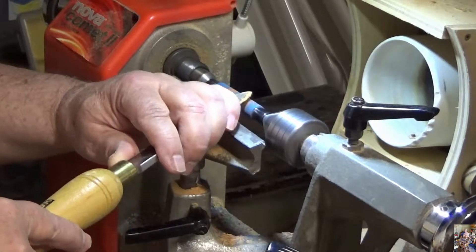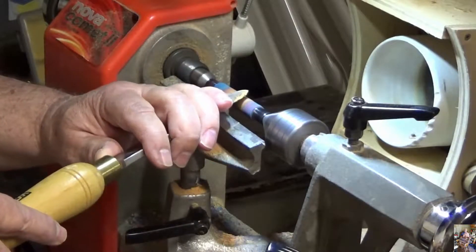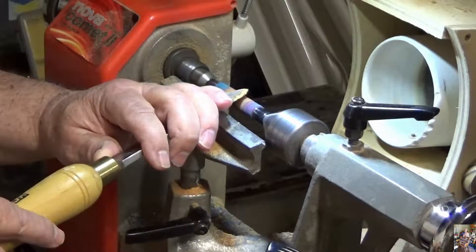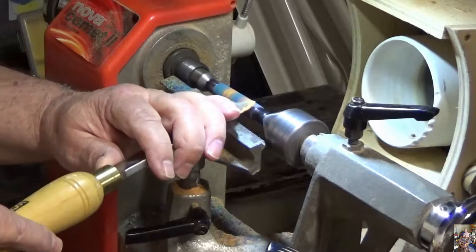I don't like gouges as a rule. I like my bowl gouges on bowls. I like a nice steep grind spindle gouge when I'm doing spindle work — big spindle work.